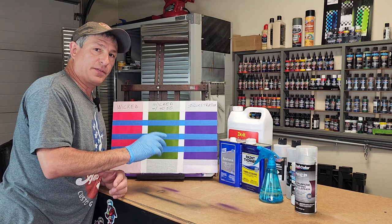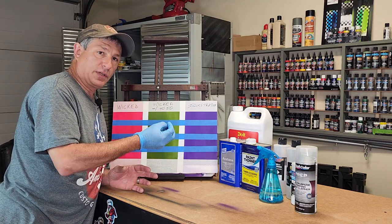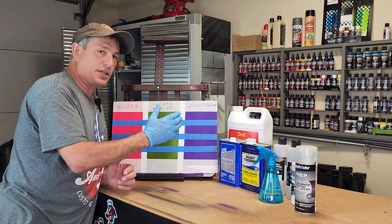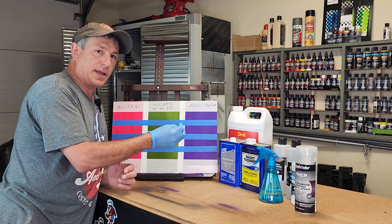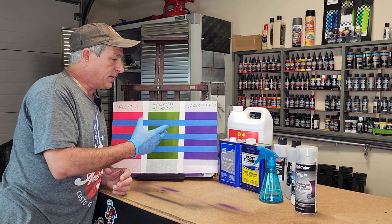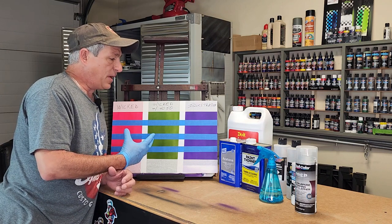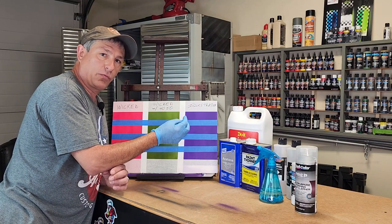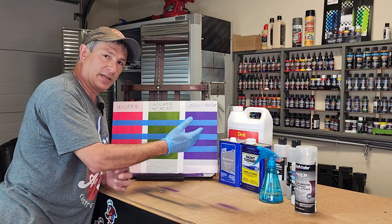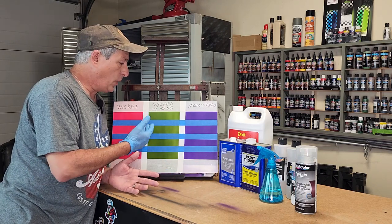But there's more to it than that. I really recommend — whether you're using Createx or whatever paint — that you understand the paint you're using and always do a test panel on the side so you're not testing it on your artwork itself. With the illustration colors, it is an acrylic paint, but from the Createx MDS sheets it doesn't have a resin added, whereas the Wicked does. The Wicked paints with the acrylic resin are more durable for exterior use. Without that extra hardener, the illustration paint allows you longer times to manipulate it, and you can actually use water as your reducer.